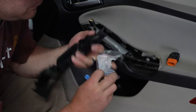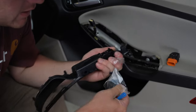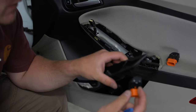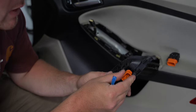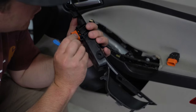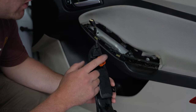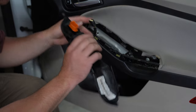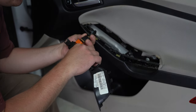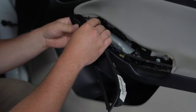Now you can open up the new package — it's going to go in the same way it came out. It just pushes all at once and basically snaps into place. Once your new switch is in, clip this connector back together until you hear it click.